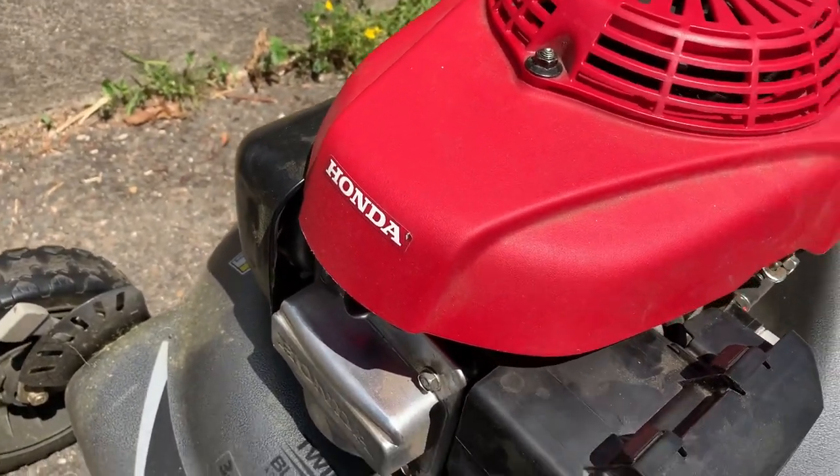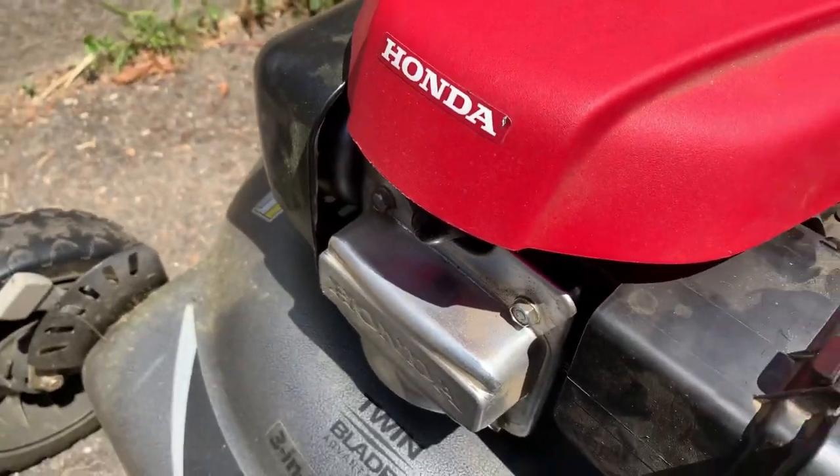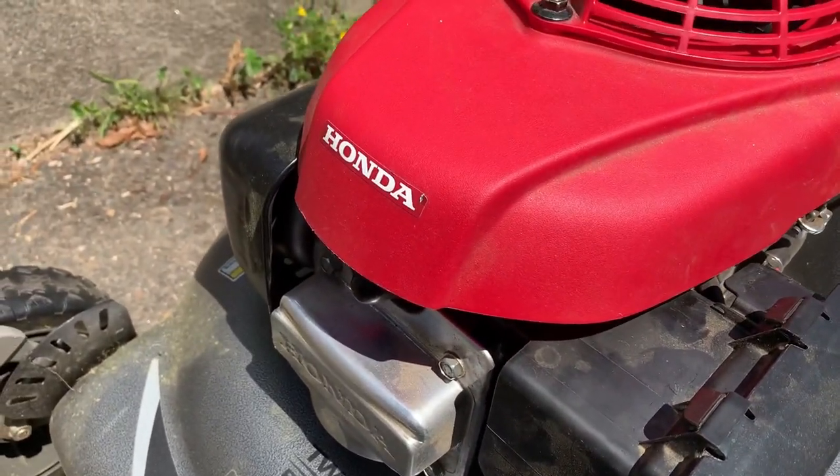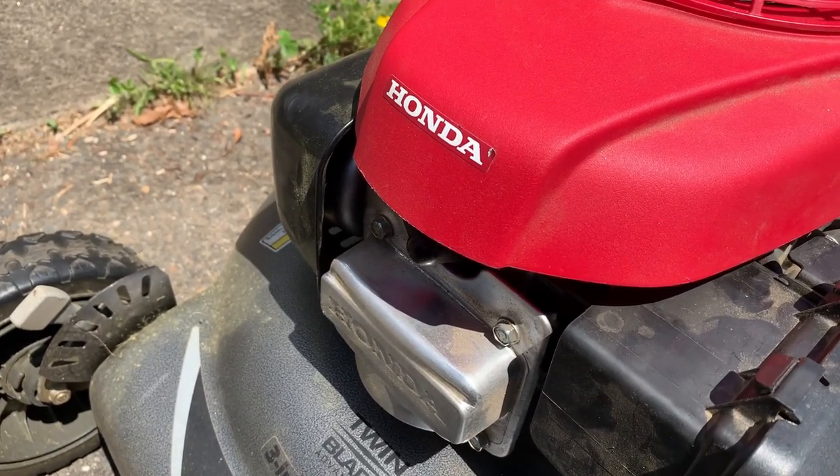So I'm thinking, maybe the coil. Like we all do, I went and bought a Chinese coil, threw it in, and it was still a problem. After five minutes — not even maybe four minutes — all of a sudden it just sputtered out.